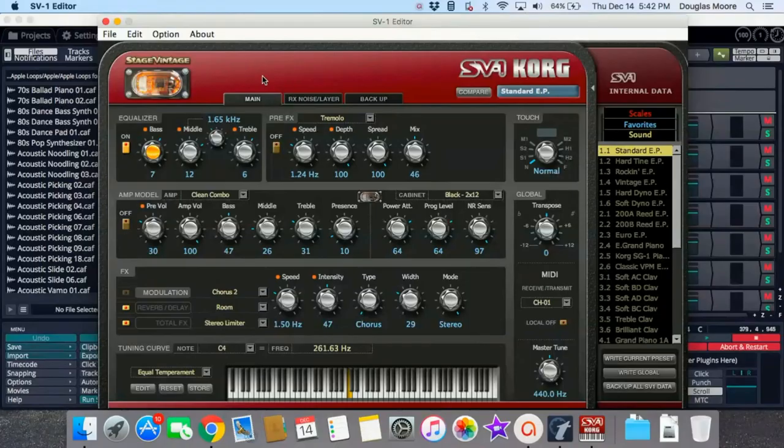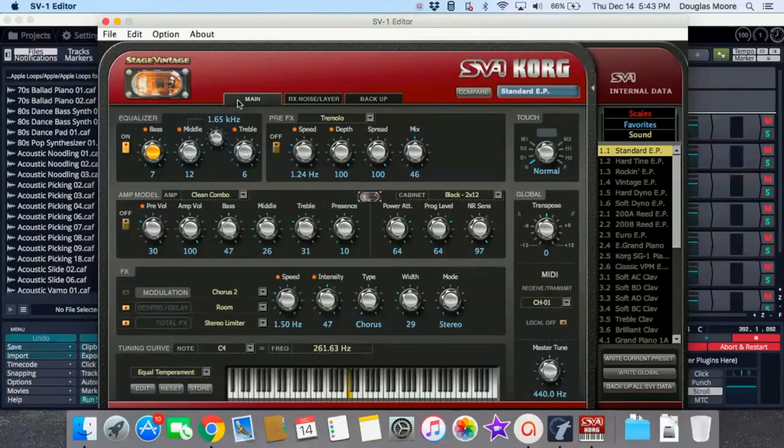Once installed, make sure the SV-1 is connected to your computer and turned on, then open the Korg SV-1 Sound Editor. It may take a few minutes to open as it connects with the SV-1 and loads in your presets. Once it opens, it'll go to the main tab if it's successfully connected. You'll notice all of the physical controls from the keyboard are mirrored in the software interface, allowing you to control every one of them from the software. You can back up presets, make modifications, save them, and access additional functionality not easily available from the front panel.